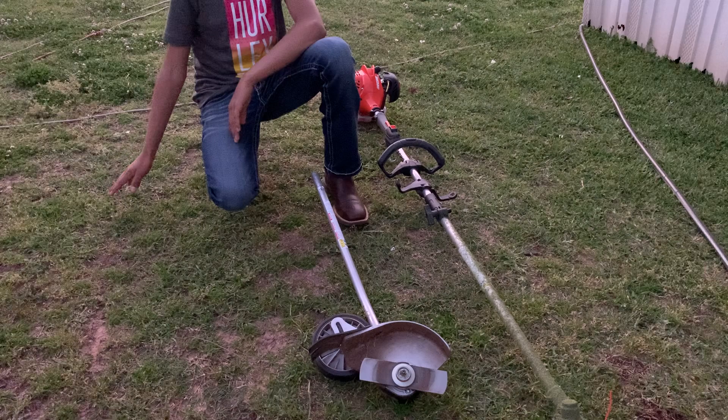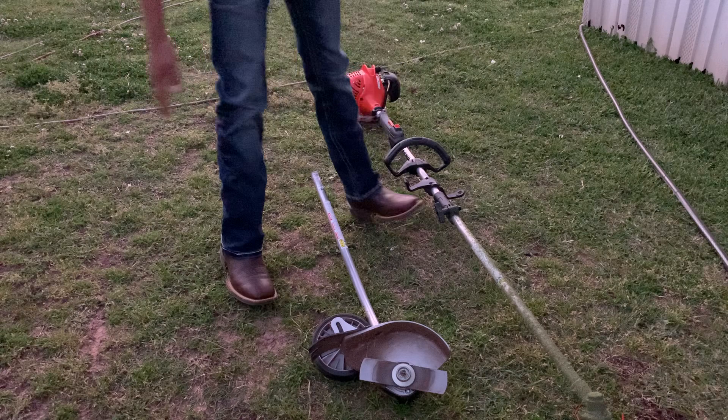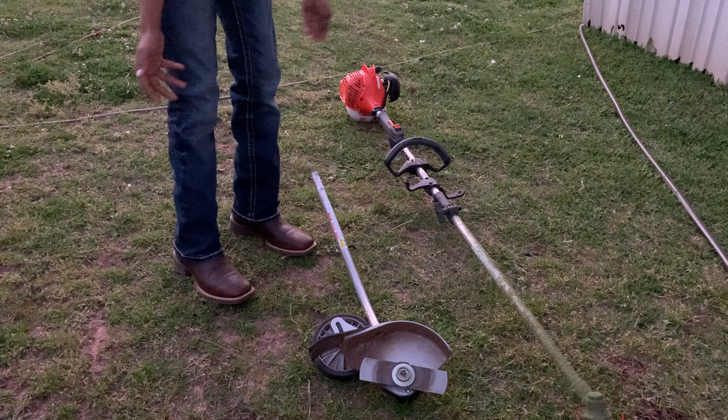It comes with a Speed Feed 400 head and it only works with the curved shaft edger.